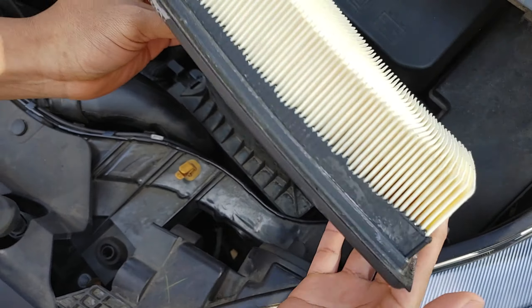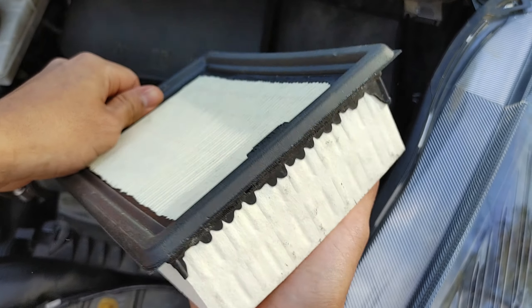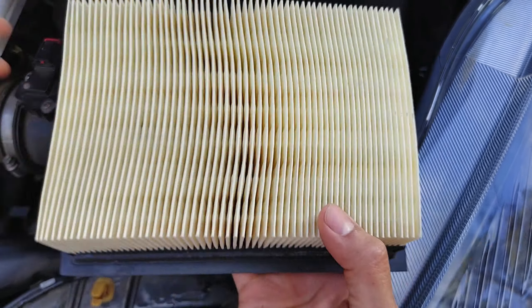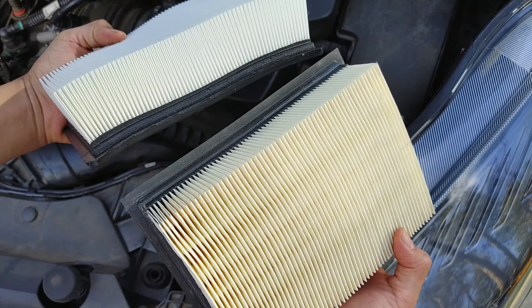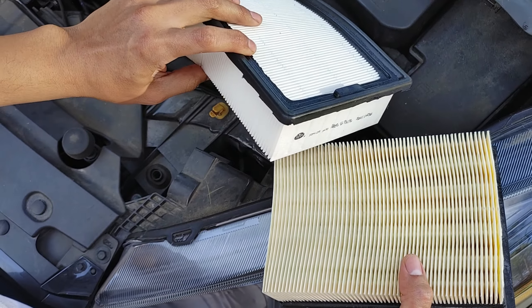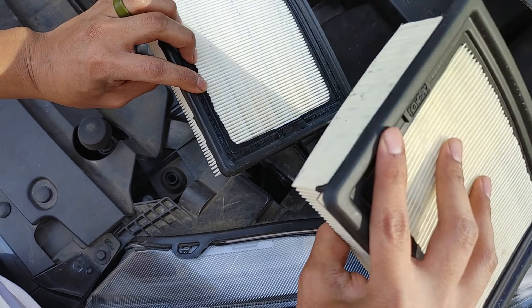Let's see what it looks like. To be honest, it doesn't even look that bad. My mom said she hasn't changed it — she can't even remember — so probably over a year. But compared to the new one, it is a little darker but doesn't look horrible. Check out my wife's air filter that we did on the previous video for her Jeep Renegade — that was dirty, especially the cabin air filter. But we'll get to that in a bit.